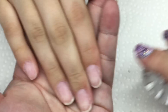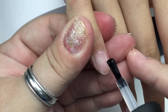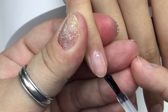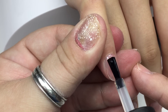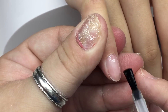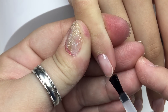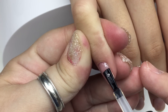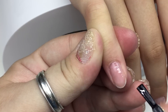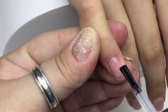Now I'm wiping off all the dust, then going in with alcohol to clean all the nails really well — we don't want to put gel polish on top of dust. Then I'm going into Madame Glam's base coat, putting base on all the nails. I'm going to do a technique called dry brushing: after she goes into the LED lamp for 30 seconds and comes out, I use a dry gel brush to wipe off the excess gel on the nail.